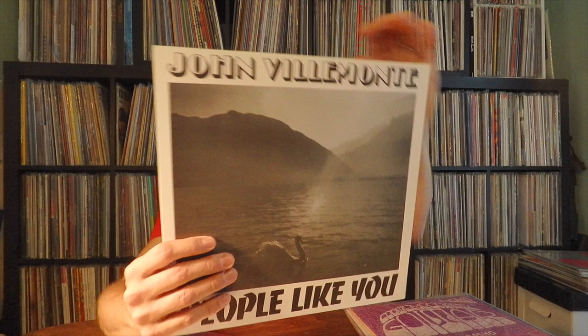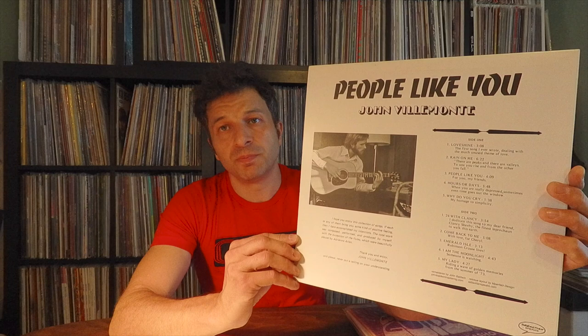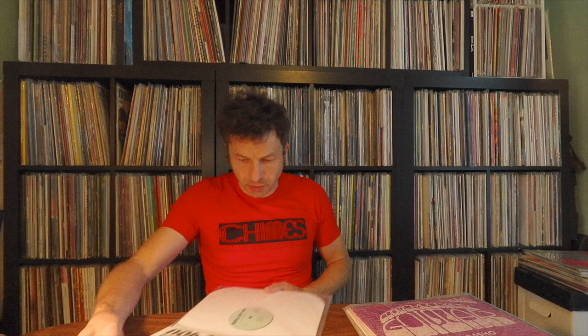Here's another one I would never pay what the original goes for — John Delamonte. More of a singer-songwriter album, but he definitely dips into the Fahey style. This is a reissue on Sebastian Speaks, who's done some excellent records. Forget about finding the original — that's a four-figure album for sure, from '71 or '72. Nice cover.